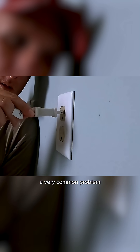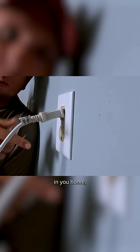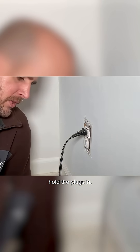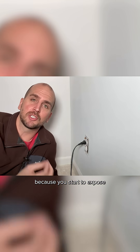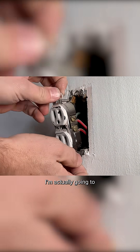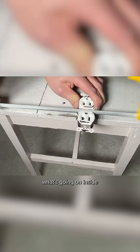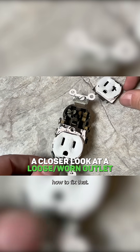I want to talk about a very common problem in your home when you have an outlet that just won't hold the plugs in. This can obviously be a safety hazard because you start to expose a connected hot side piece of metal. I'm going to remove this, break it open, and show you what's going on inside and how to fix that.